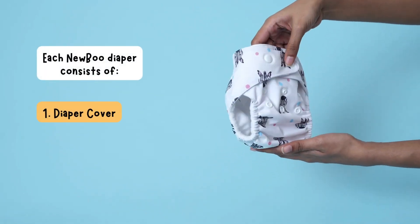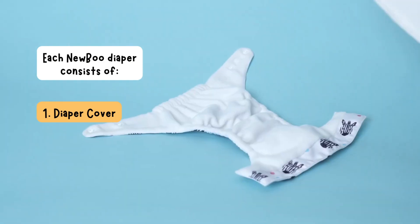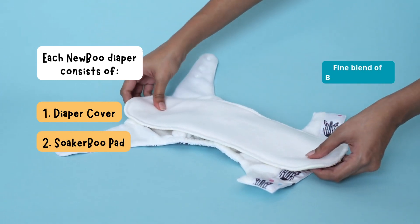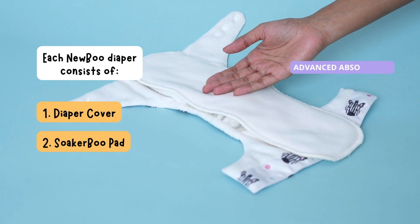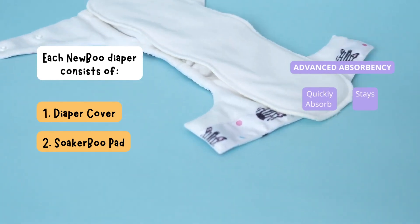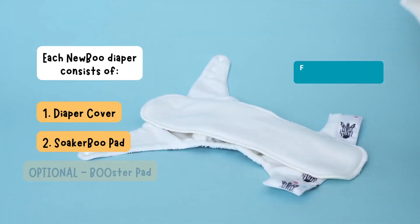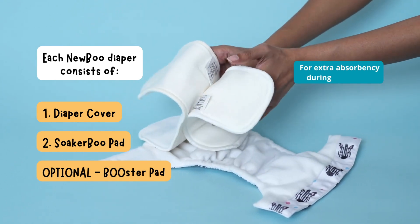Each Nubu diaper consists of a diaper cover that's waterproof yet breathable, and a Sokobu pad made from a fine blend of bamboo and cotton. It has advanced absorbency as it quickly absorbs liquid but still stays dry against your baby's skin. You can also purchase an optional booster pad for extra absorbency during night time.